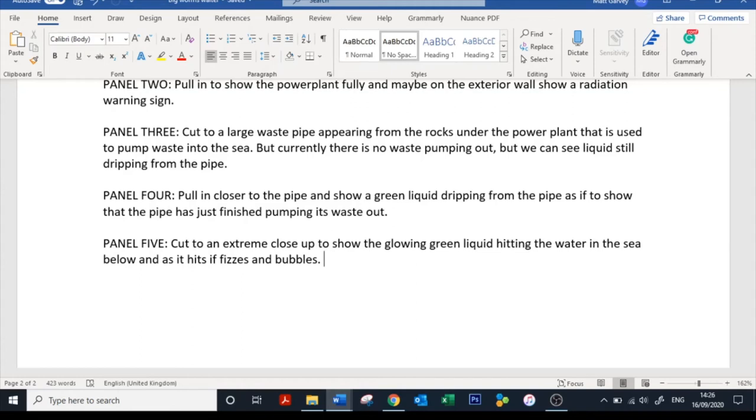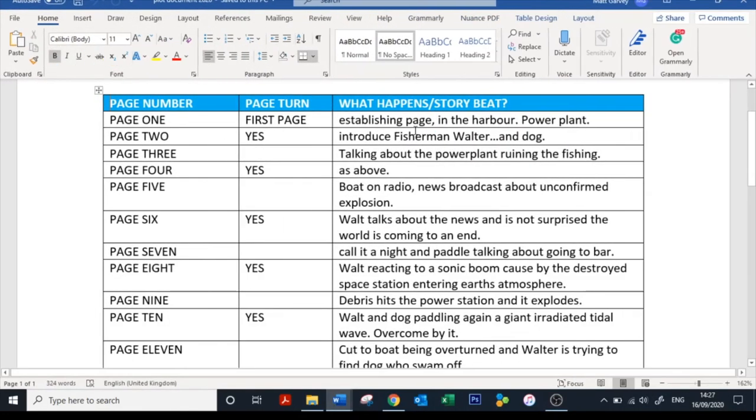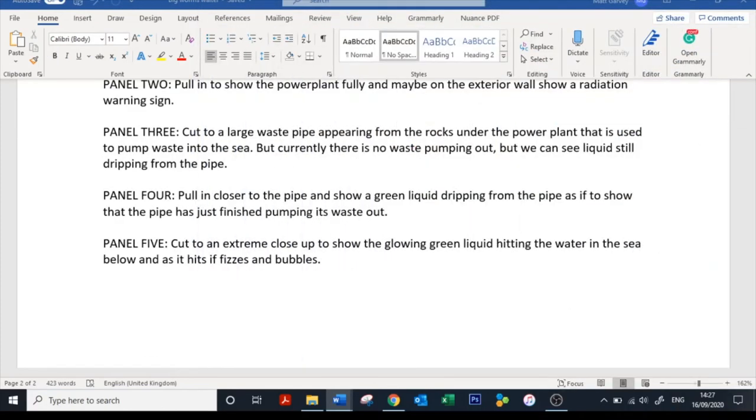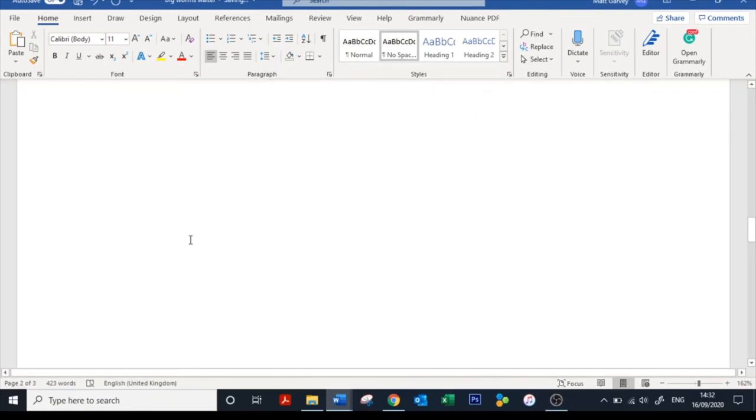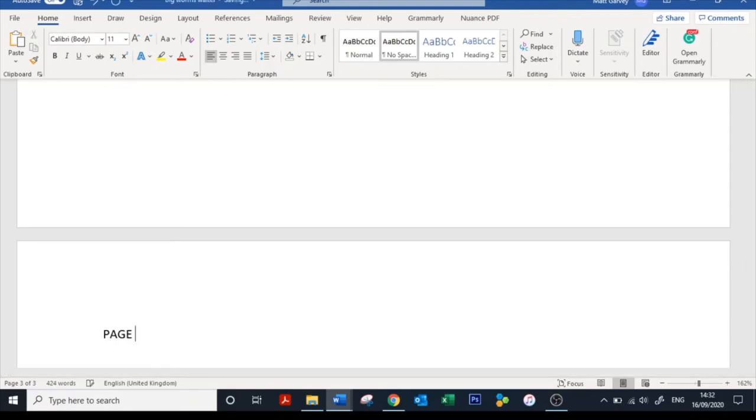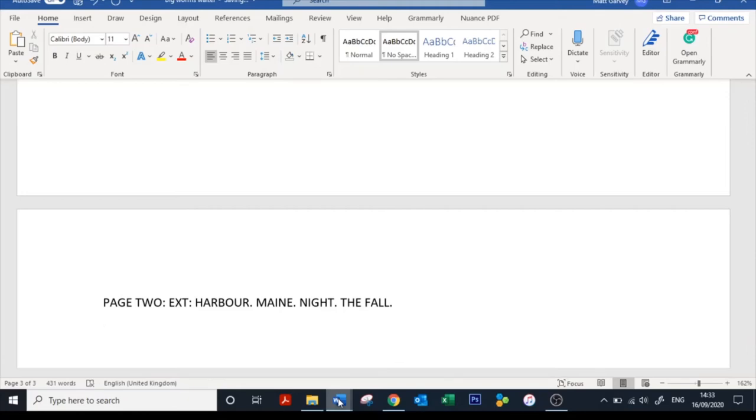That's how difficult it needs to be — and it's not difficult if you break down your plots. My plot was literally just 'establishing page in the harbour, power plant' and I've broken that down into five panels. Okay, page two — even though there's space under the page one descriptions, we're starting page two on its own separate page. Same process as before: we need to let the artist know where we are. It's still externally in the harbour, so it'll be EXT, harbor, Maine, night, fall.